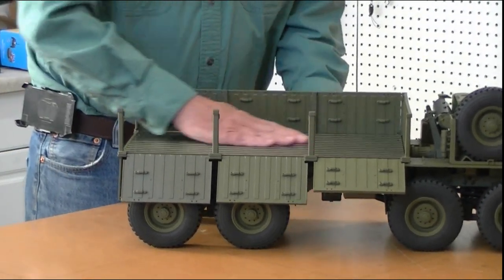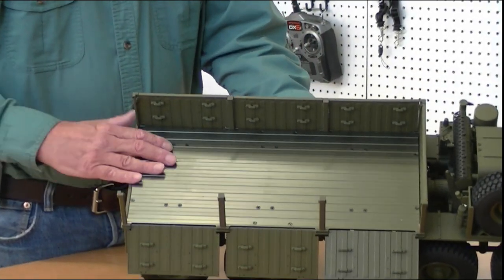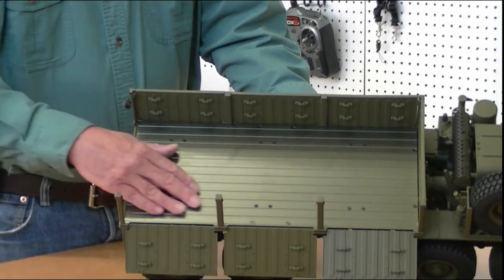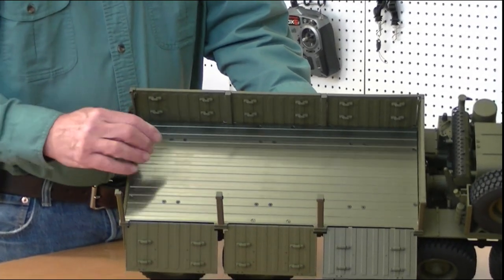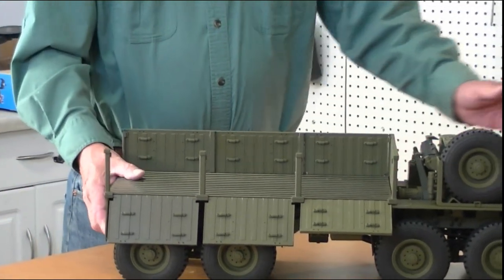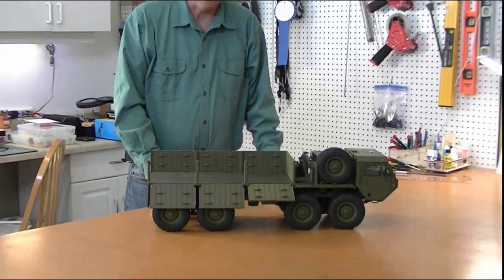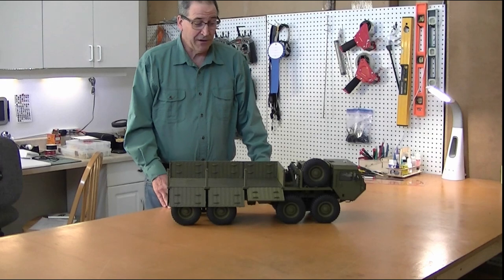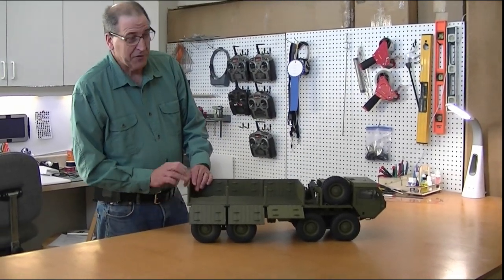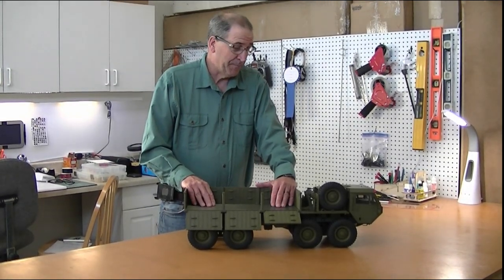The truck bed — I couldn't believe it when I opened it — is a piece of machined alloy aluminum that's coated in green, and it's just beautiful. The truck bed alone is a gorgeous piece. This truck weighs over 19 pounds without a battery — 19 pounds, very very heavy. Super high quality detailing. I continue to be really impressed with the HG Models military truck.